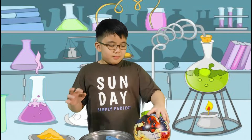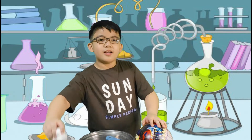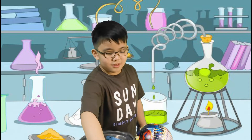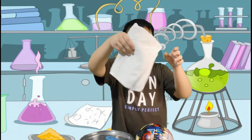Rubber ball, shirt, cotton balls, plastic saucer, tissue paper, rug, and face towel.